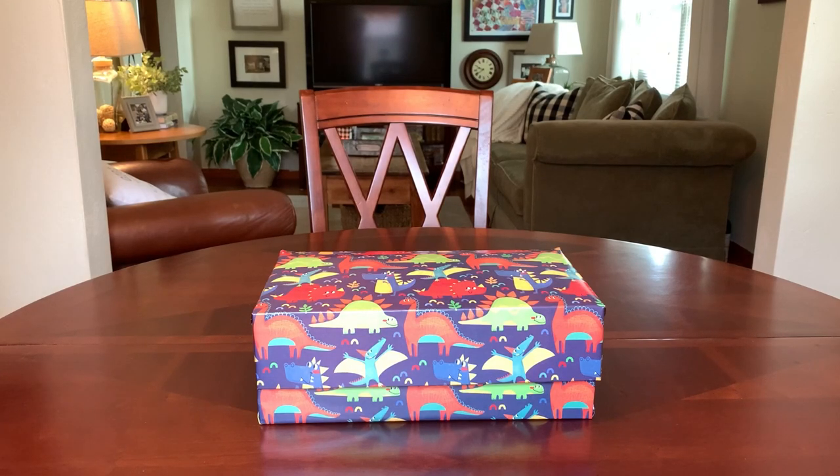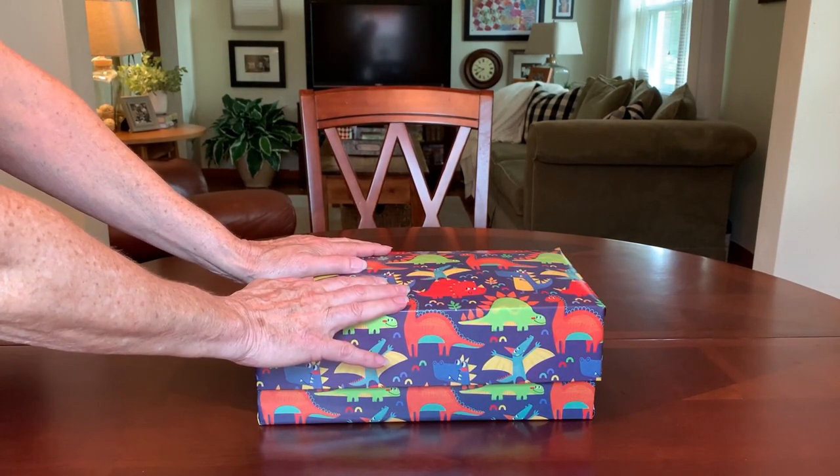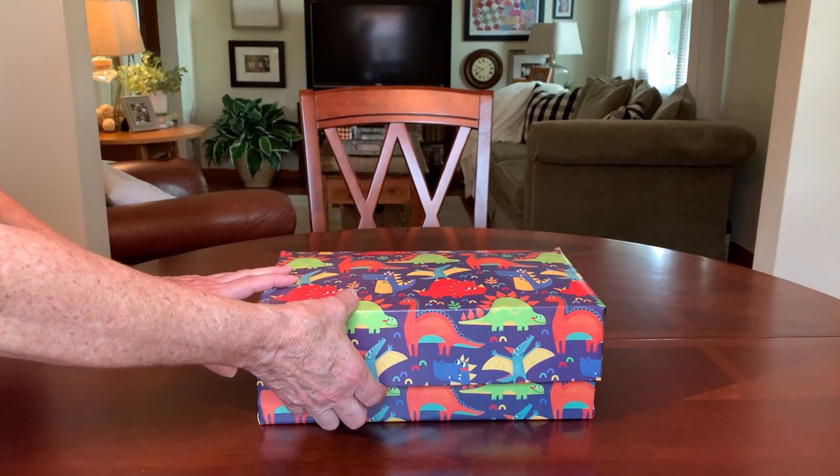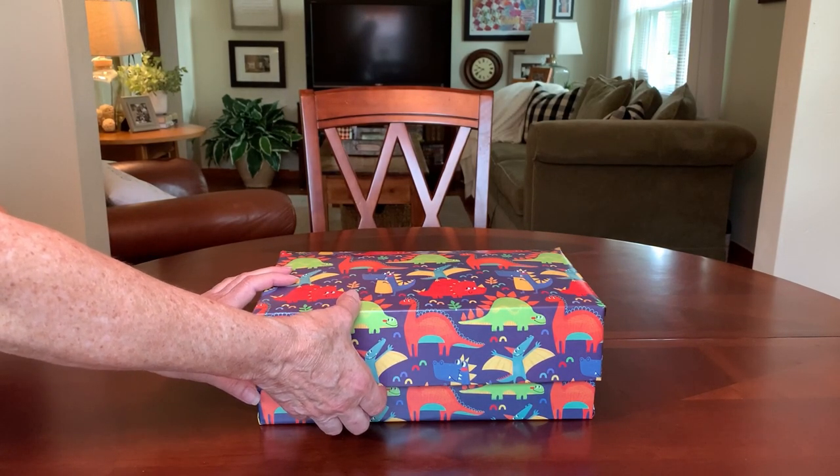Hi everyone, this is Trish from Bird Feed. Thanks for joining me today. I've got another Operation Christmas Child shoebox unboxing to share with you. This is a dinosaur box, but it's not your typical dinosaur box. We often associate dinosaurs with little boys, but little girls like dinosaurs too, and this one is packed for a two to four girl.